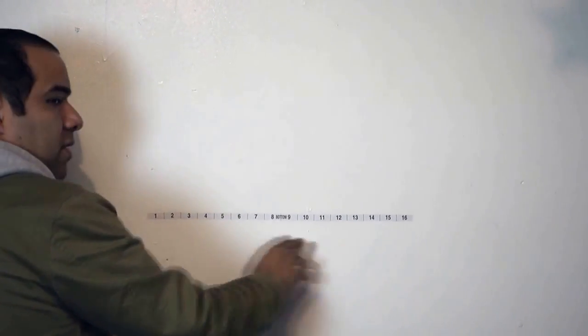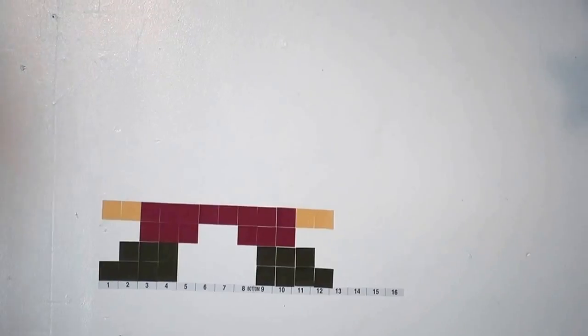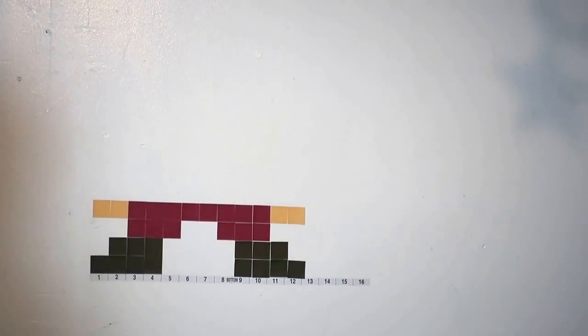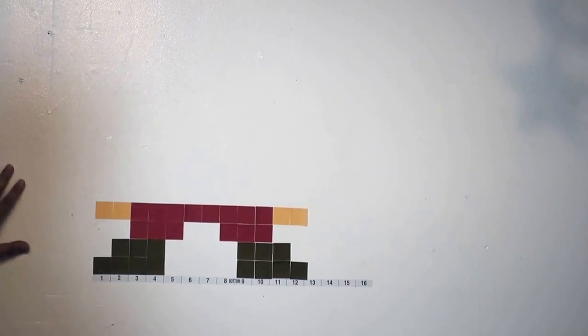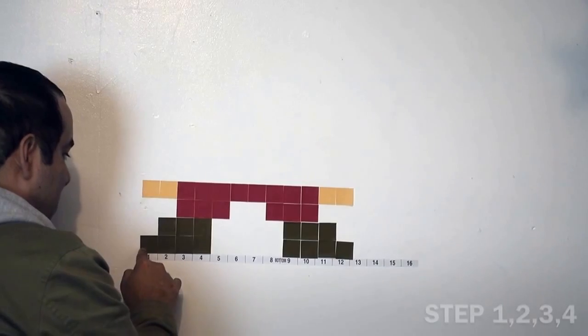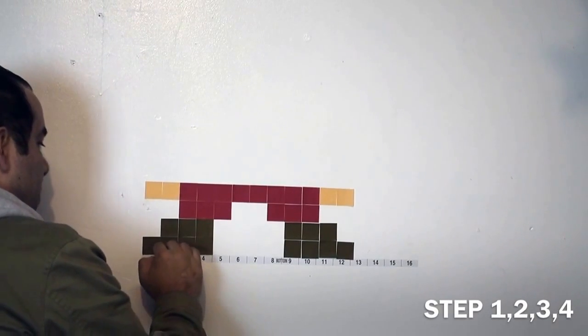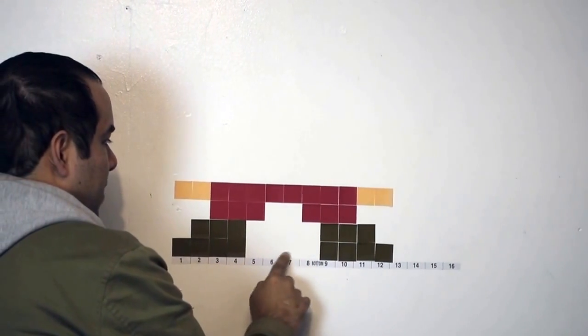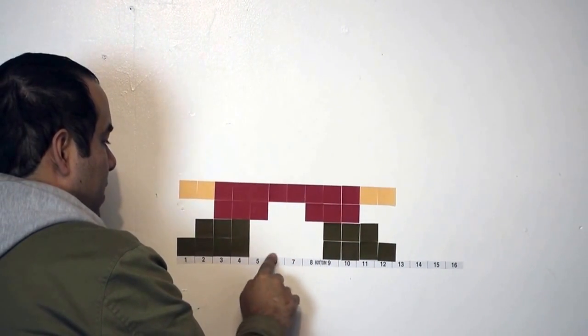anything that gives you a straight line. You want to make a straight line. So we're just going to start here. For row one, we're going to do four brown and then four spaces of nothing — you can measure with the other sticky notes.